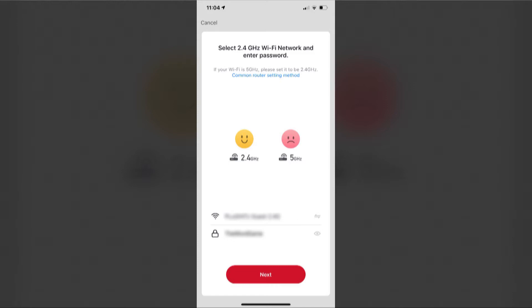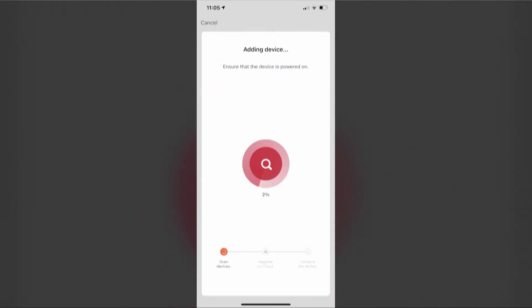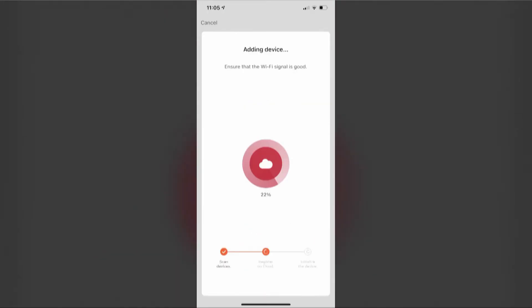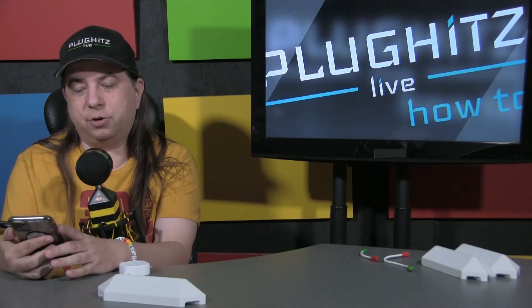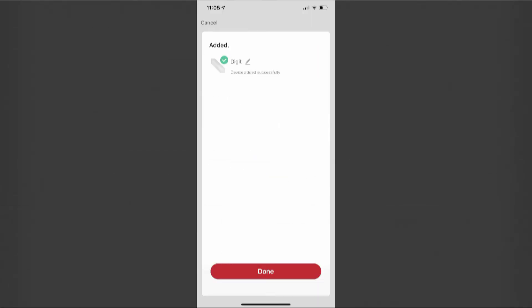Once you see that, we're going to hit next. On the next screen it's going to remind you to make sure that your device is blinking green. We've already done that, so we're going to click 'confirm indicator rapidly blink' — which is weird wording, we know — and hit next. Then you're going to see a progress screen. First you'll see a magnifying glass, then you'll see a cloud at some point. Once you see the cloud you'll know that you're almost done. You'll see that the light has turned off, then it's going to turn back on and show done, with the light turning back on to solid green.